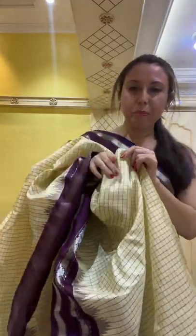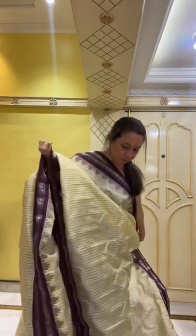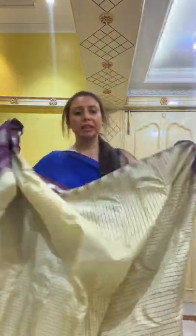This Gadwal cream sari is $198 — 100% pure silk Gadwal with silver zari, hand-woven. The color is like cream with a slight tinge of yellow — not fully cream. Hi Shalini, hi Putli, hi everybody! All the silk sarees come with our silk mark certified tags. The blouse piece is included, priced at $198.